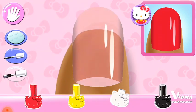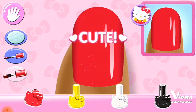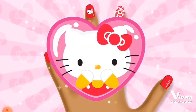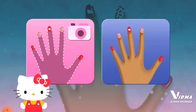That looks right! Time to show off! You can use a model's hand!